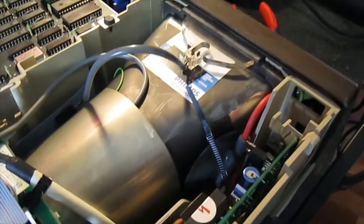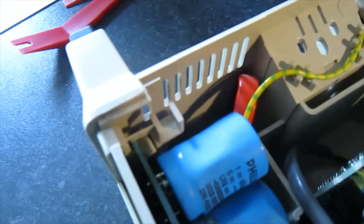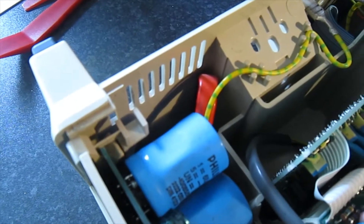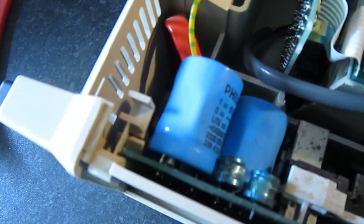I lost a bit of video there due to my SD card being filled up. As you can see, I've broken that clip off there — certainly don't want to lose any sleep over that. The other one is still intact, and the board has just slipped out on both sides of those clips.